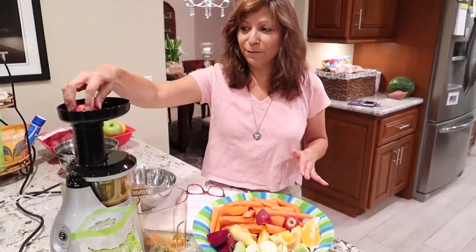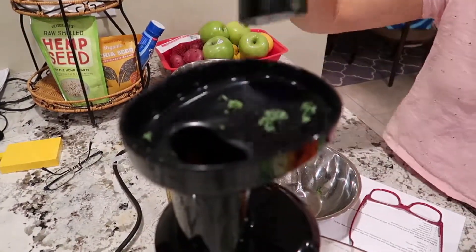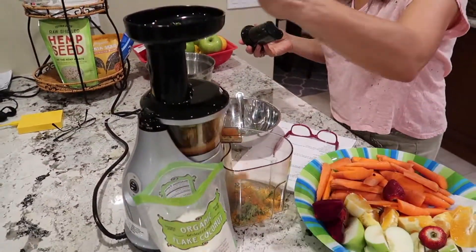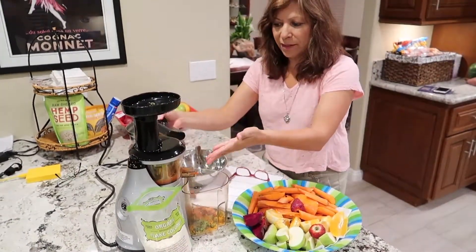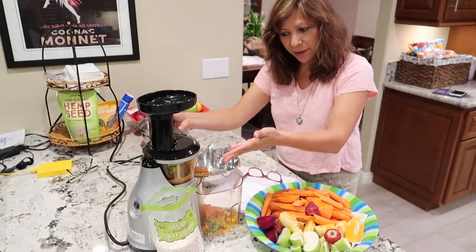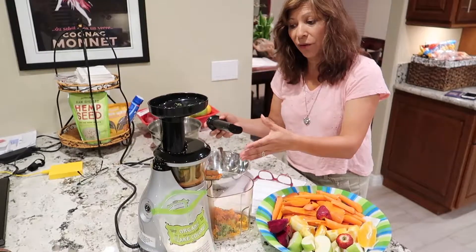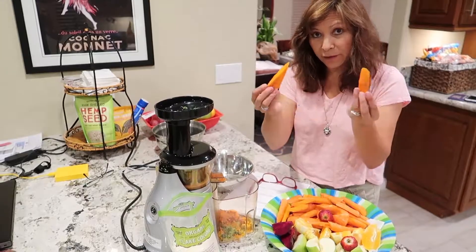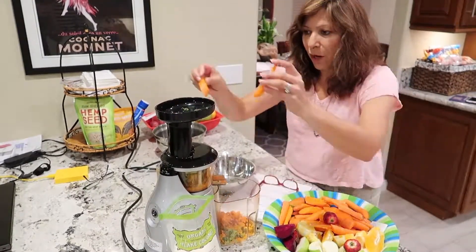I'm going to turn on my Omega juicer and this thing is awesome. You put the fruits and vegetables into this little hole. You can push them down with a stick if you need to. This Omega juicer separates the pulp from the juice, though it still adds a little bit of pulp into your juice — you can control that by using different types of canisters. So I've got 12 carrots to stick through here.